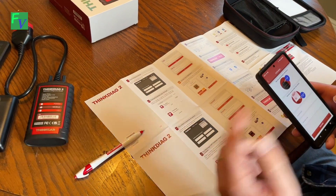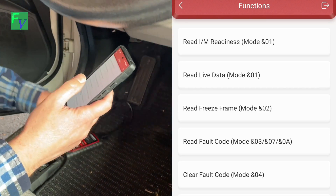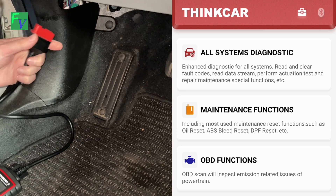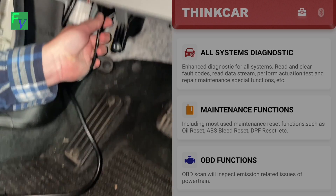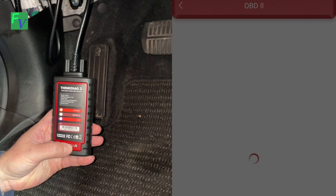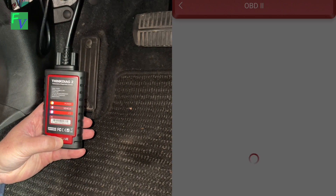We're going to go ahead and plug in our ThinkDAG 2. We're going to use the OBD2 — you'll see this on the right-hand side of the screen. I clicked OBD2 functions and I'm plugging it into the port. It comes alive — it actually connected. We're just waiting for it to load on the right-hand side of the screen. Software started.